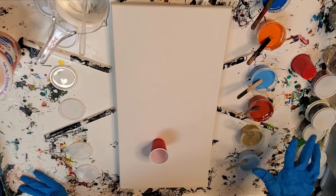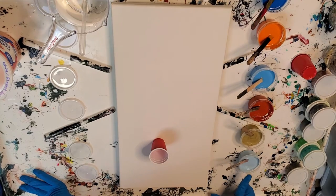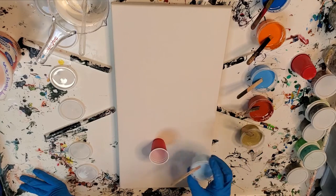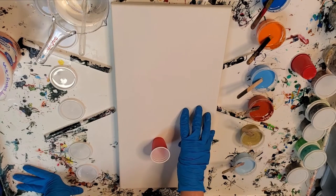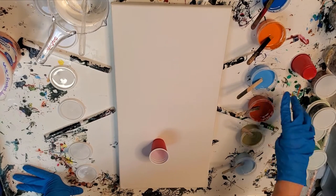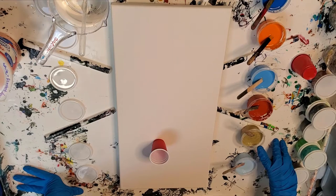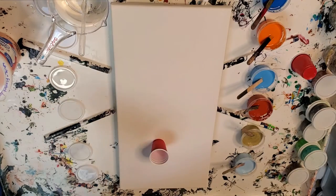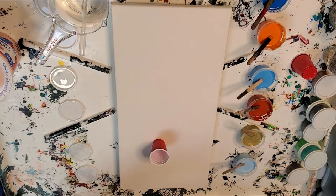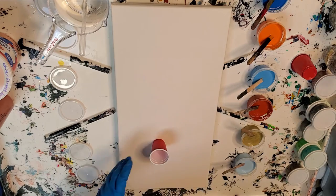Blue and orange are complementary colors in color theory. I have three different blues: a dark metallic blue — what some in the Carolinas call Duke blue — a light powder or baby blue sometimes called Tar Heel blue, and a mid-tone neon blue. Then I have a rust color, which is a burnt sienna in the orange family, and a gold to bring out the saxophone's metallic quality. I might throw in a little copper too, or keep it on the side and add it if needed.